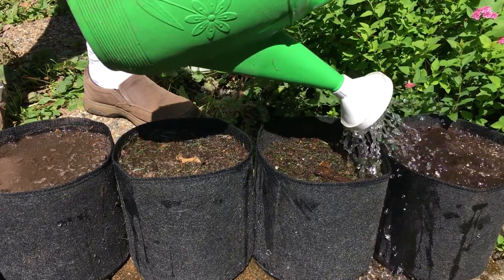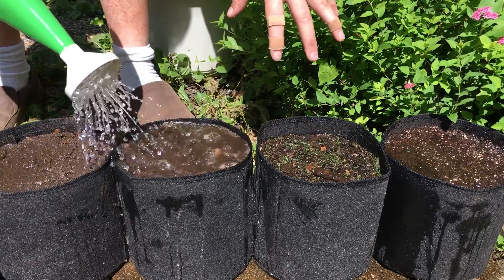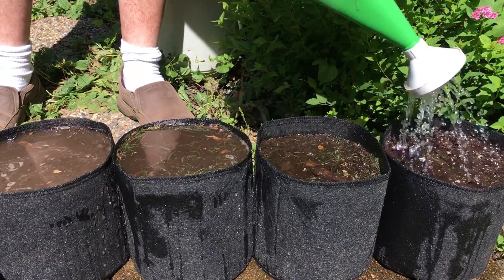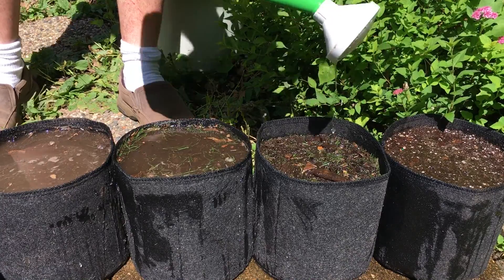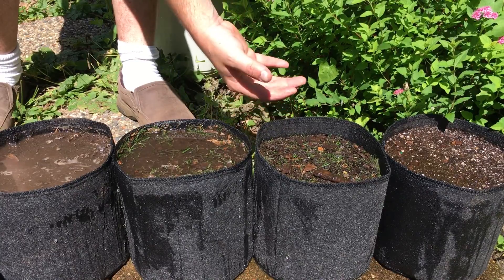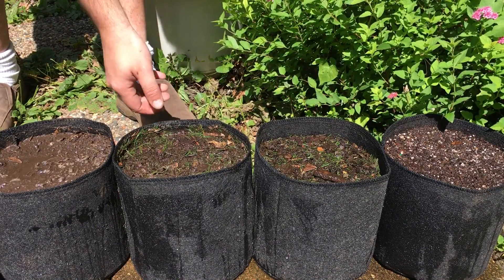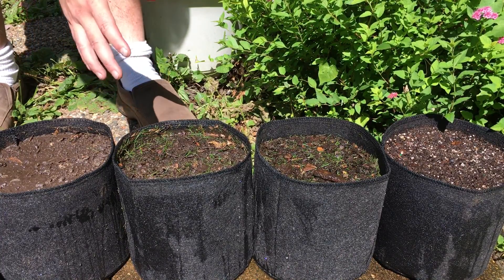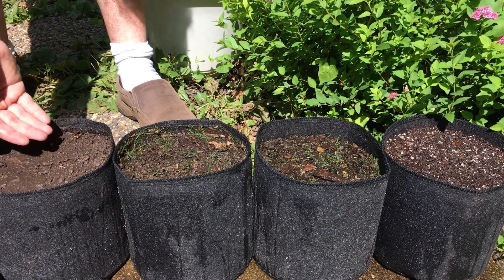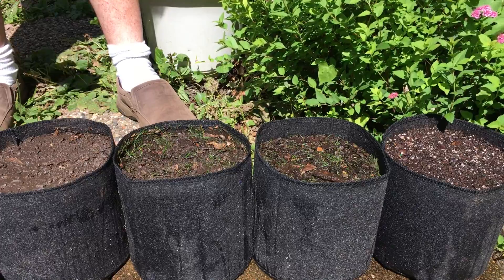Notice how quickly the water absorbs. In the potting soil and the compost it drains through very quickly — especially the compost, it's already drained. The clay is actually pooling water. Look at how quickly the compost drains; it's just amazing. Potting soil is a close second. Our mixture of native soil and compost is doing fairly well. And our clay still has a little bit pooling on the surface — we've got a crust of mud, and if that dries it can really harden up and be tough for sprouts to break through.